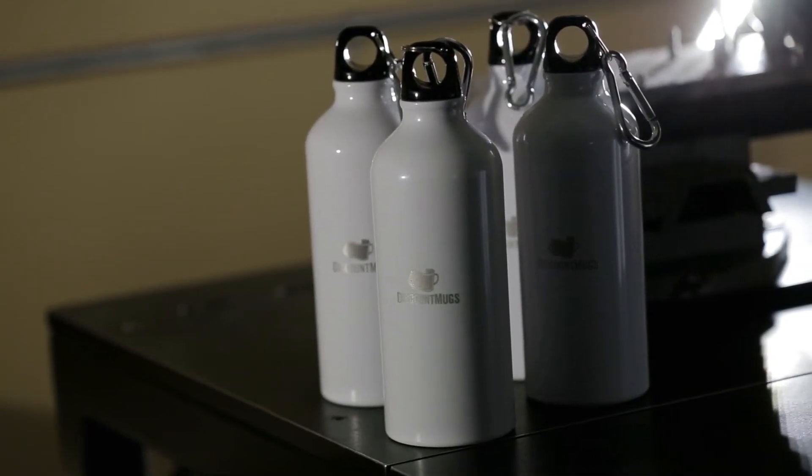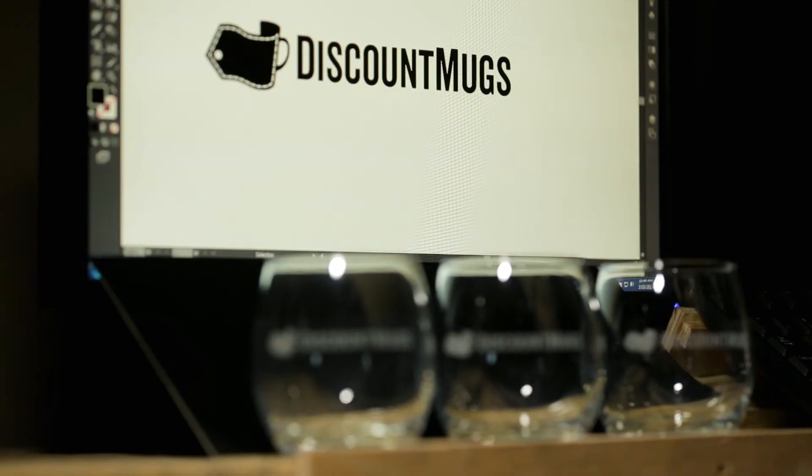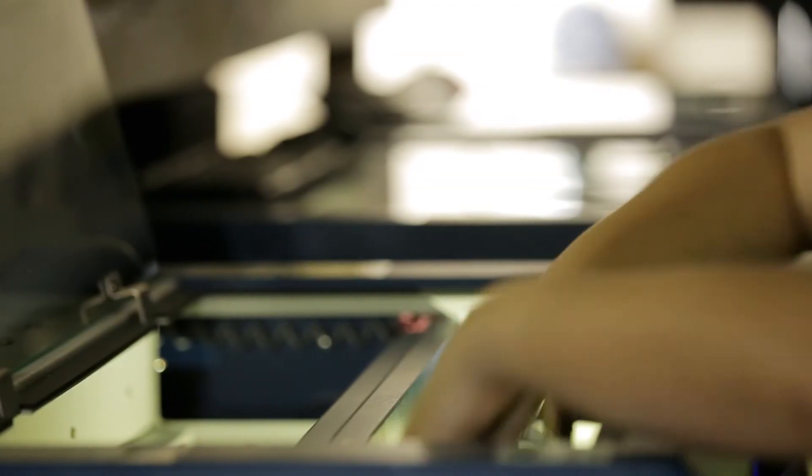It works best on non-transparent items like aluminum sports bottles, ceramic and travel mugs. Similarly, we use the laser CO2 method to engrave glass items, allowing for higher precision.